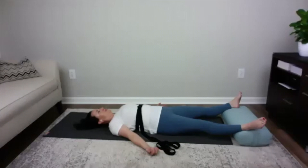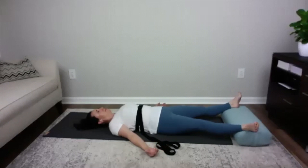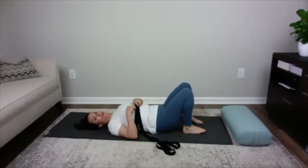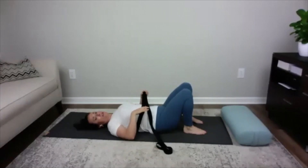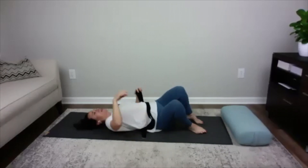Start to wiggle your fingers and toes, and maybe do some circles with your wrists and ankles. When you're ready, gently bend your right and left foot up, placing your feet on the floor. Slowly take the tension out of the yoga strap before you roll over on your side.